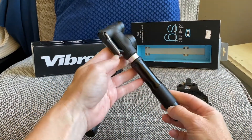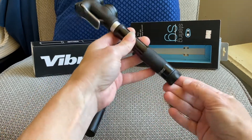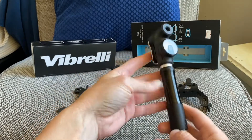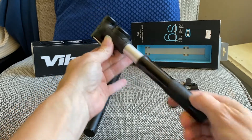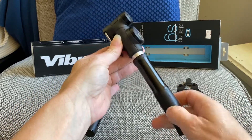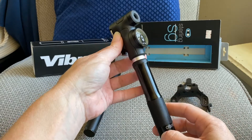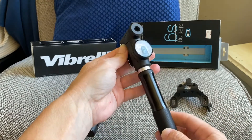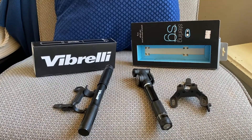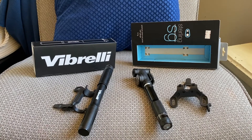This one also has a feature that may be really helpful for racing: a high-pressure/high-volume switch at the bottom. One setting is for a mountain bike and one for a road bike. The high-pressure setting goes up to 100+ psi — easier to pump, less air per stroke. The high-volume switch is for under 40 psi for quick inflation, and you can feel the difference. That will be my deciding factor — I haven't tested it yet since I'm leaving in a few days.